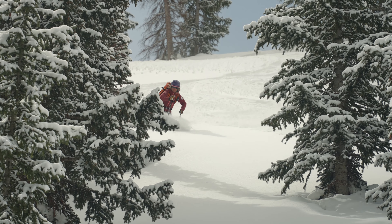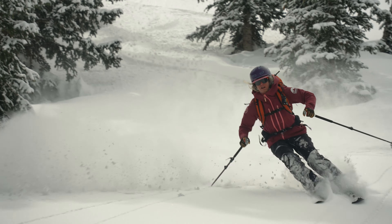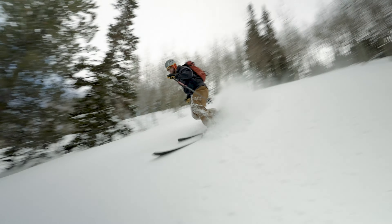Over here on this side, I have the Supercharger, which features our standard construction. That means it has a poplar wood core, a single layer of carbon fiberglass for added stiffness, and cap construction. The standard construction is damp and is great for touring, but it also doesn't sacrifice on the downhill. This is just a good general option for a backcountry skier who's looking for something to do a little bit of everything.